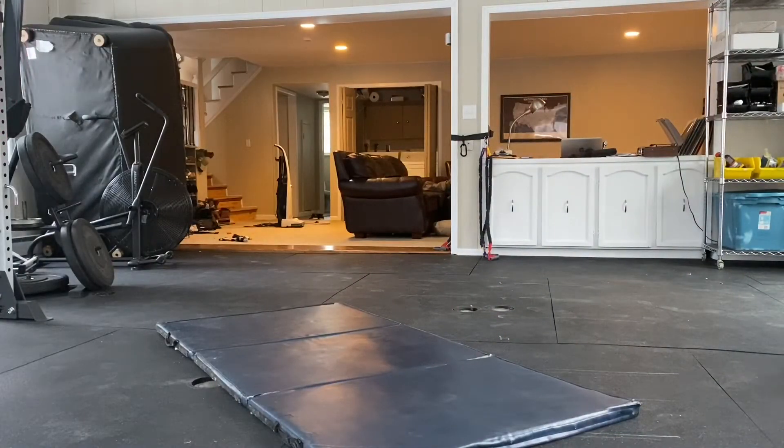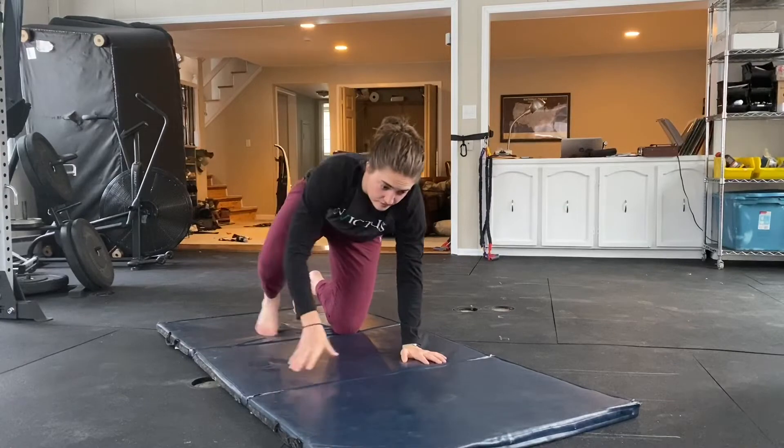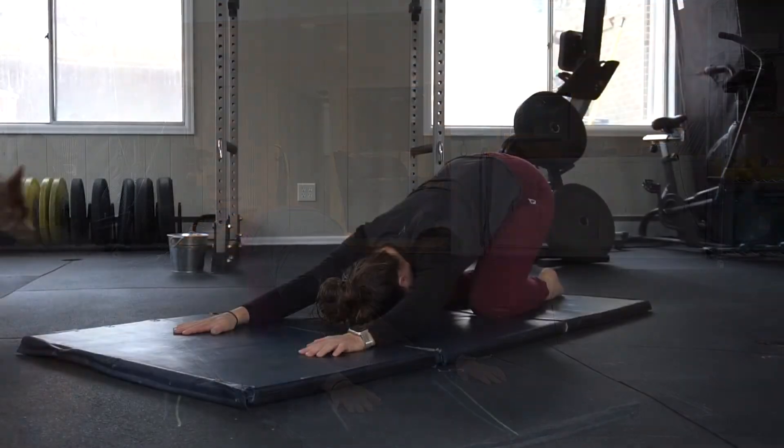Alright you guys, day 29 coming at you here — we will be doing the archer arms today. If you need to grab a hand towel or something to bridge that gap if you cannot connect your fingers, go ahead and get that now. Otherwise we'll start in puppy dog.